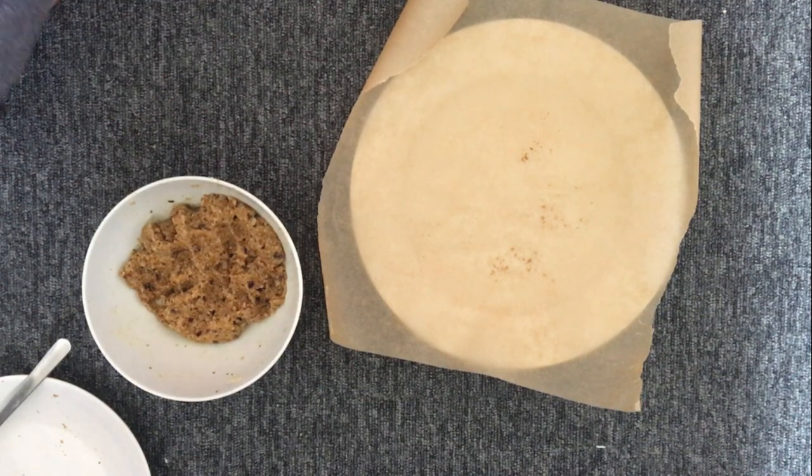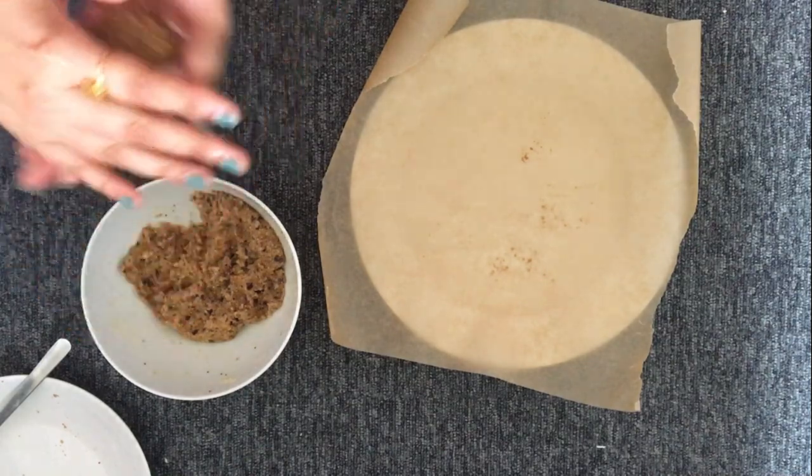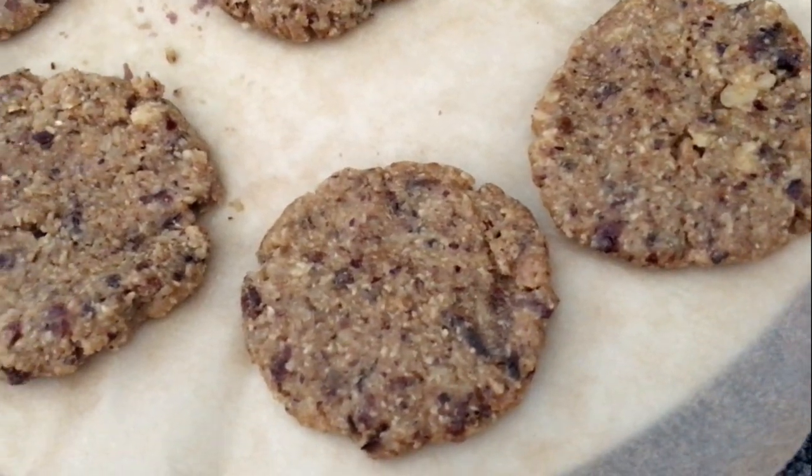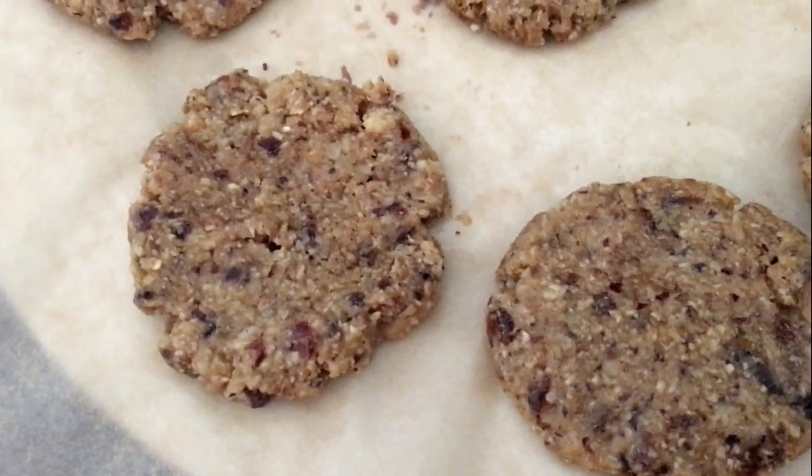Lay them out on a plate covered with baking paper and follow the same pressing technique as done before. And yes, you are ready with the dates and raisin cookies! Now it's time for tasting — I have both cookies with me, the chocolate ones and the dates ones.